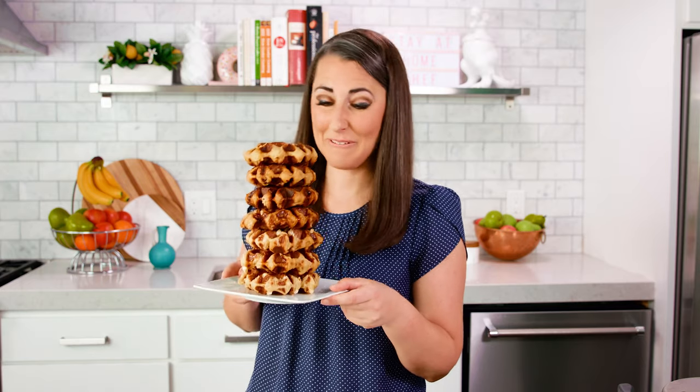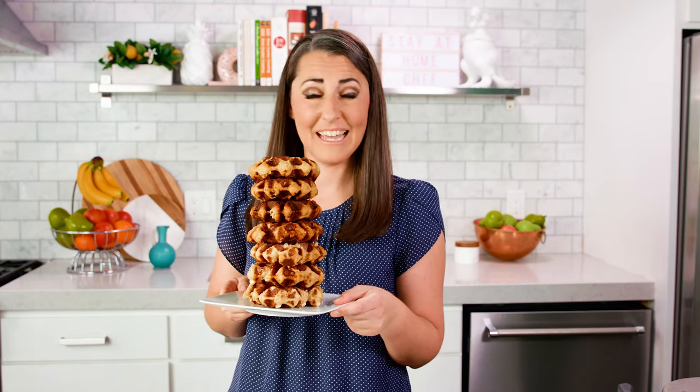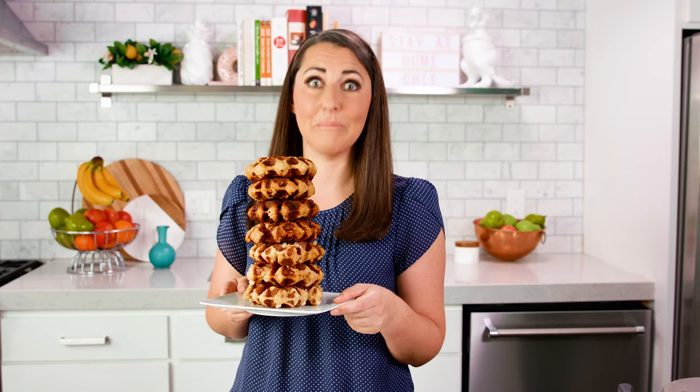Just take a look at this beautiful stack of Liege waffles — they are so good. You can eat them plain, serve them up with strawberries and cream, put a little Nutella on there, maybe some cookie butter. Any way you go, this is going to be good.